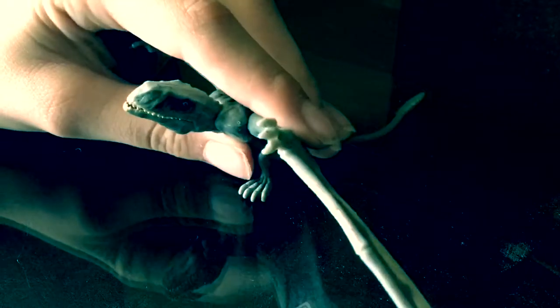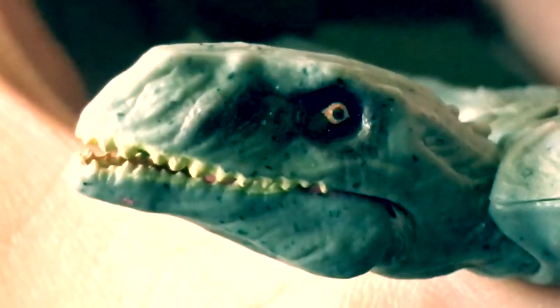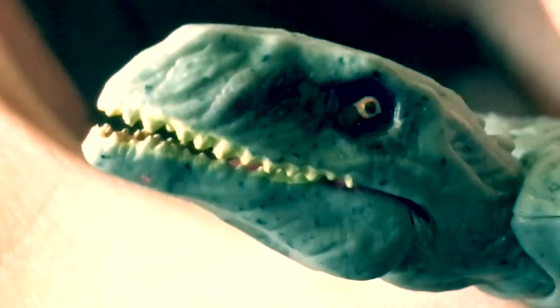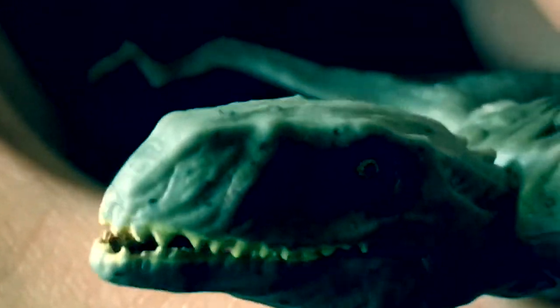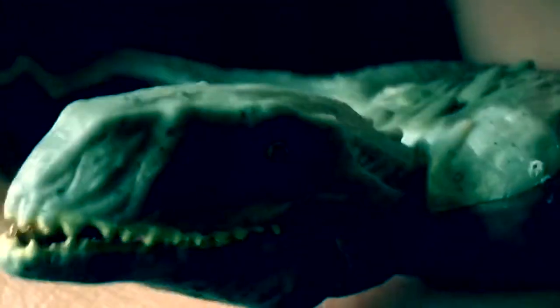This is another Jurassic World Fallen Kingdom toy, and it's really nice. So let's take a closer look. Right away, the detail is already amazing.